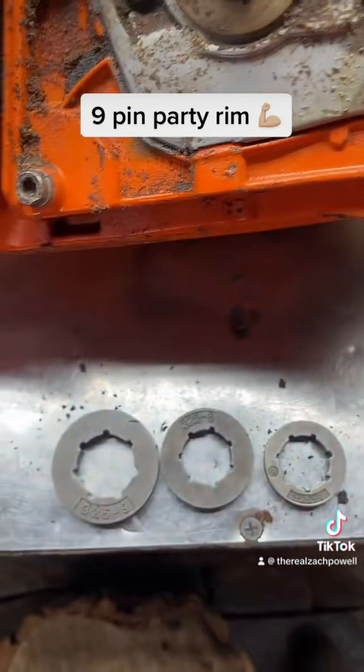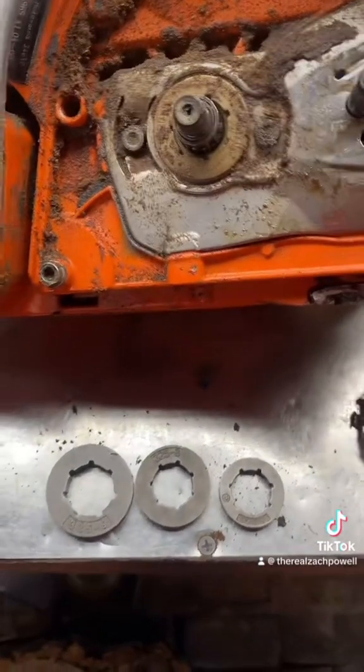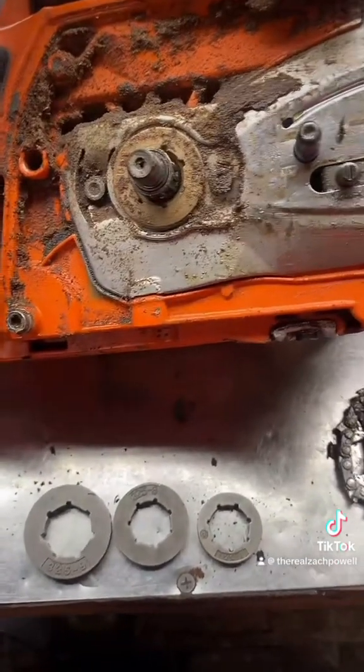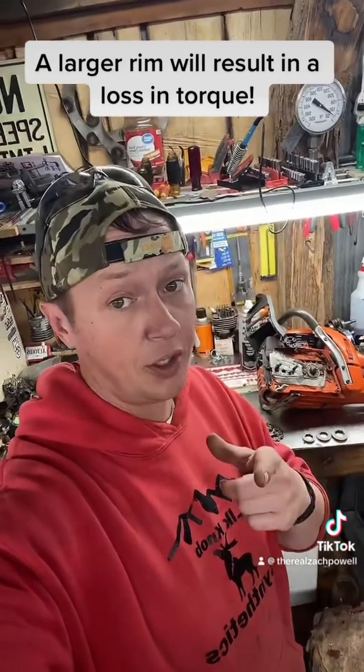Go in with a whole complete different clutch cover. That's what it means whenever you're going to change your sprocket or theoretical gear ratio on a chainsaw. Just remember, as you go up in sprocket diameter, you are losing torque though.